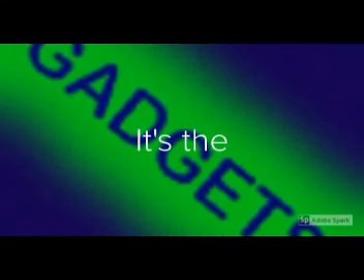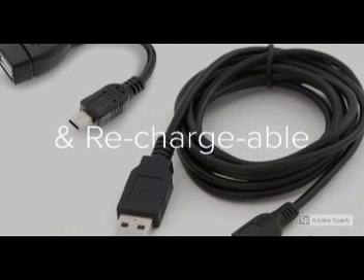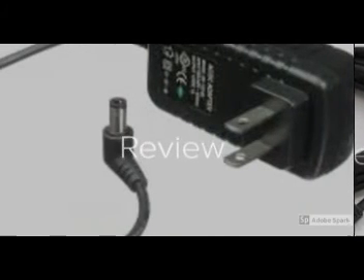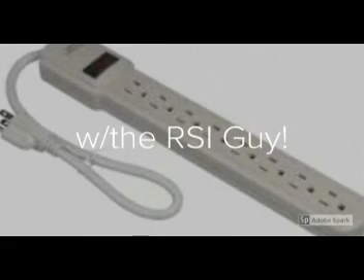RSI Guy here, we're with Neil from Sunsoaker Solar Energy. Let's see what's up. It's the Renewable and Rechargeable Review with the RSI Guy.